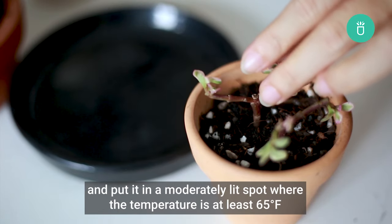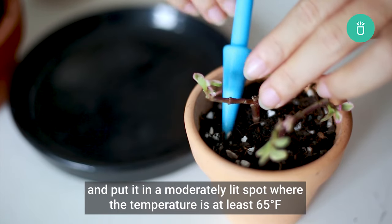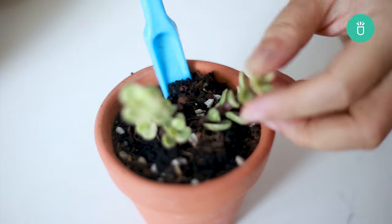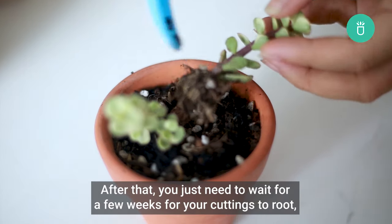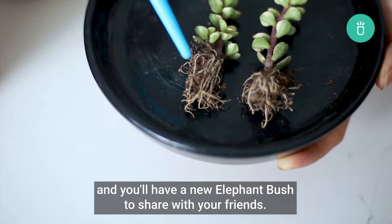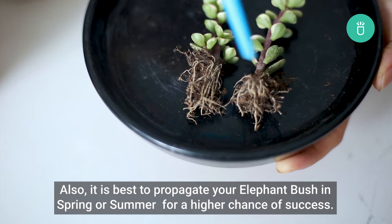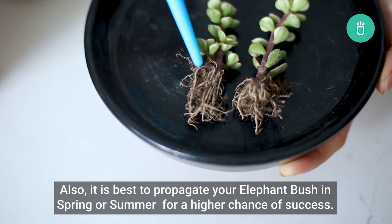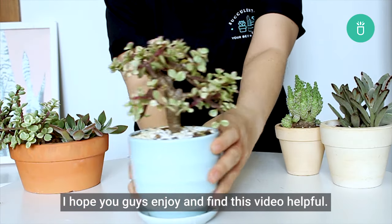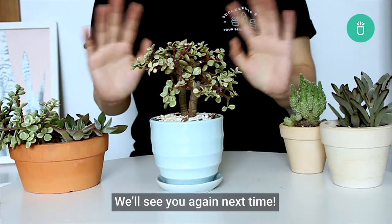Once your cuttings have calloused over, place them in a small pot with well-draining soil and put it in a moderately lit spot where the temperature is at least 65 degrees Fahrenheit, keeping the soil moist. After that, wait a few weeks for your cuttings to root and you'll have a new Elephant Bush to share with your friends. It is best to propagate your Elephant Bush in spring or summer for a higher chance of success. That's it for today — I hope you guys enjoy and find this video helpful. We'll see you again next time!